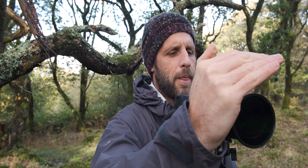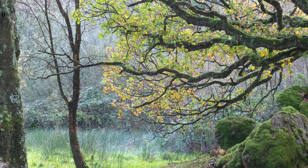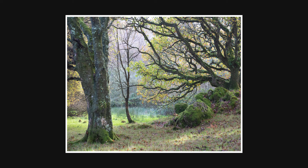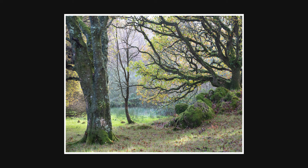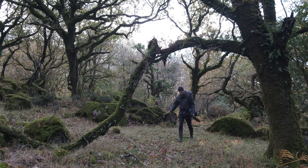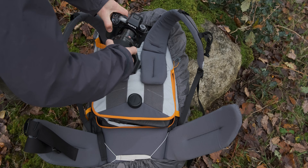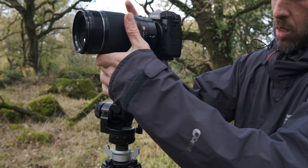That looks lovely. Fantastic. Fully polarised as well. That looks lovely.